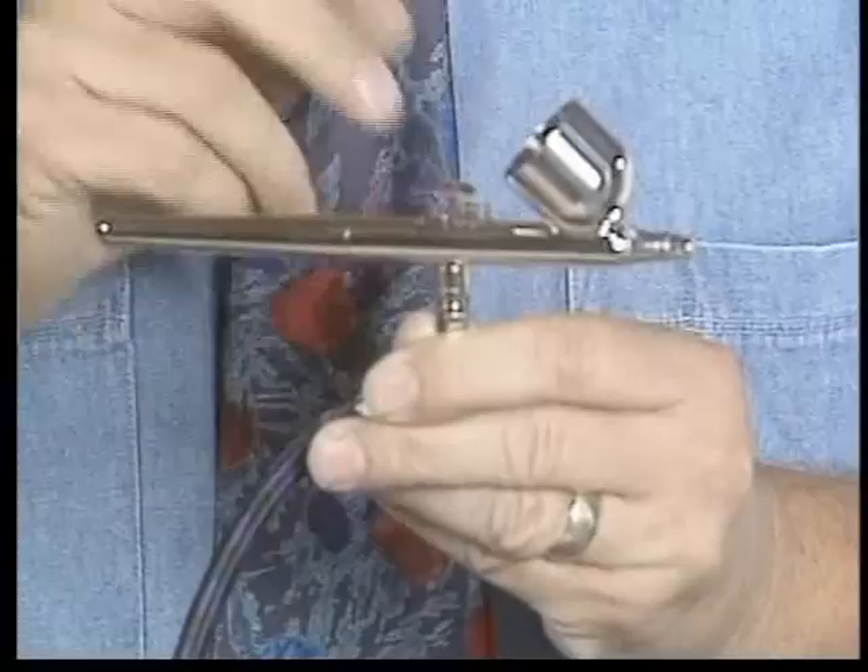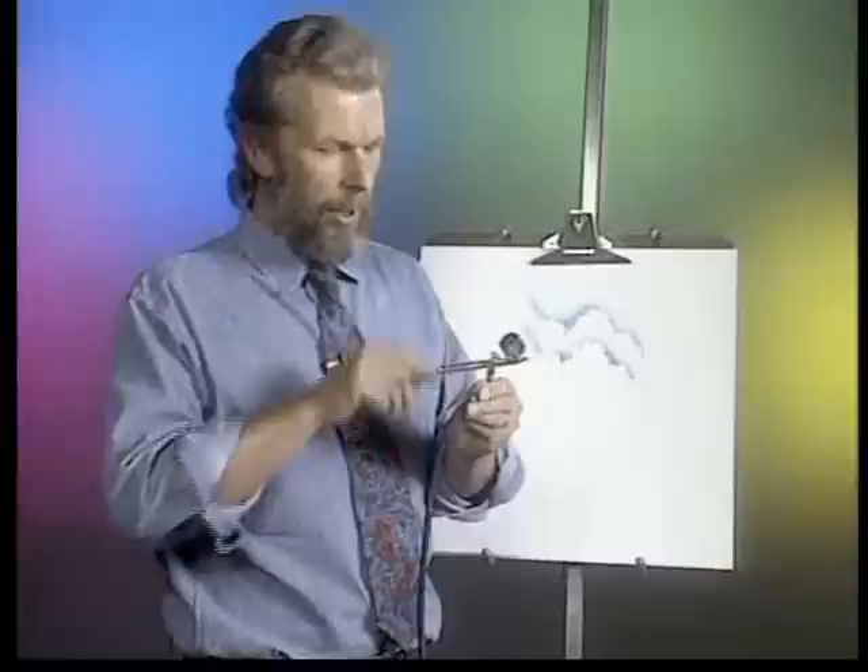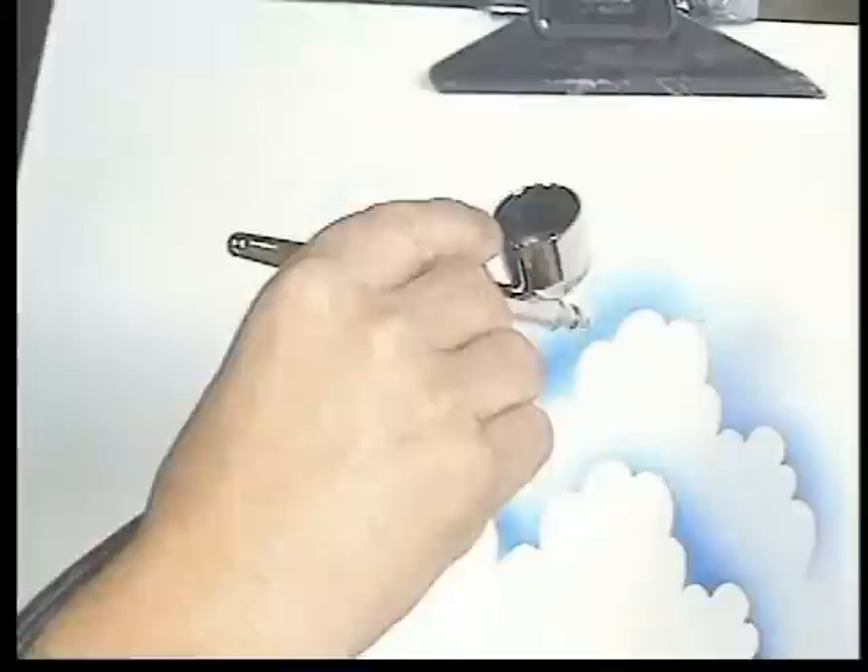Dual-action refers to the triggering. The trigger is this little button at the top. The dual-action in this airbrush is: when you press down, air comes out, and when you pull back on the trigger — see how that little trigger slides back? — paint comes out. The further you pull back on that trigger, the more paint comes out.